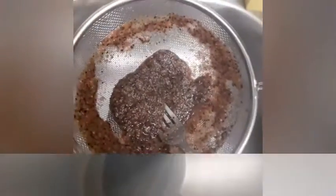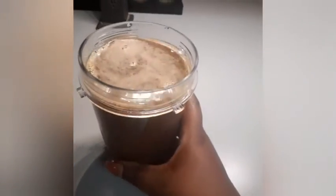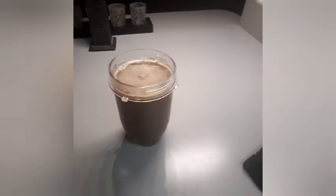This strainer is bomb.com. Do you see that? That is juice — that is not a smoothie, that is juice. Look at that. So I'm gonna taste it.